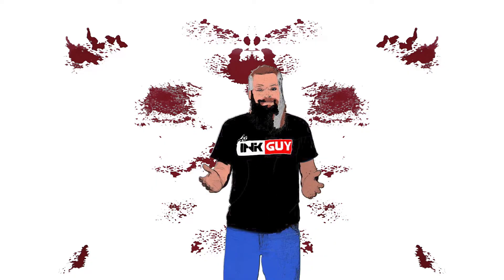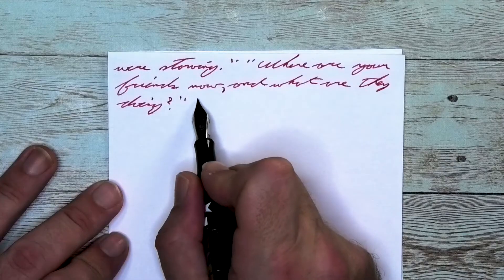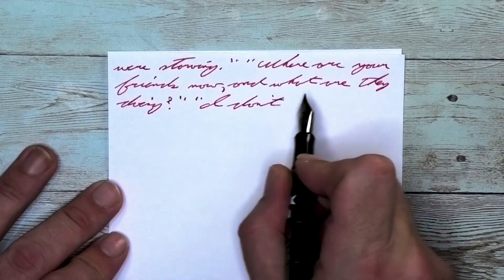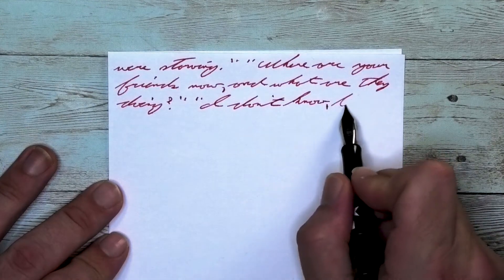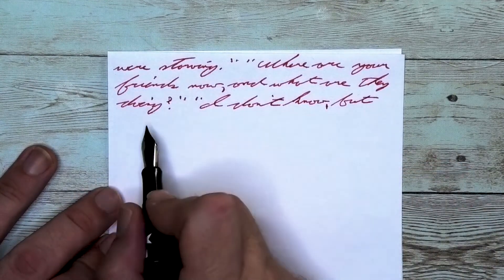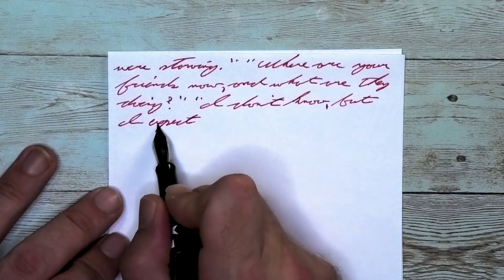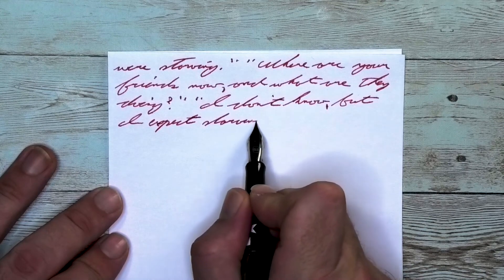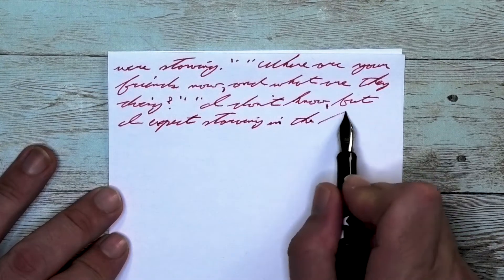The last writing sample is done on 20-pound copy paper. Looking at the extra fine nib, it is the same tone as it was on the Clairefontaine. Yes, it feathers. Yes, it spreads. No, it does not shade. I think the feathering and the spread that we see going on here are not unmanageable, and I would just call it acceptable — serviceable even.